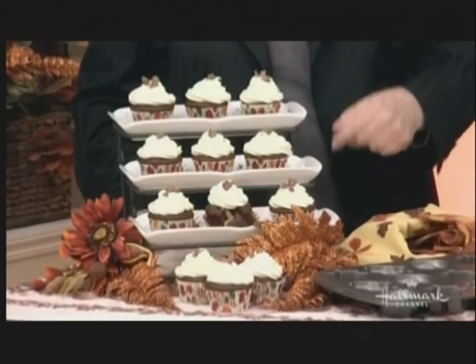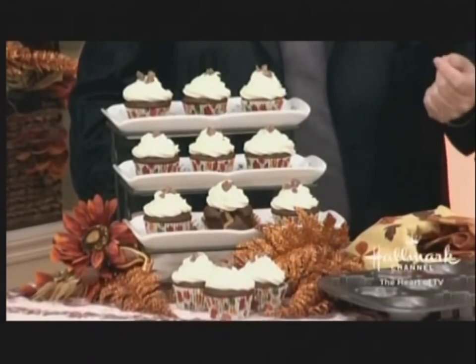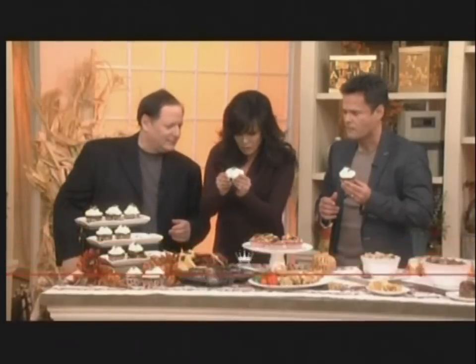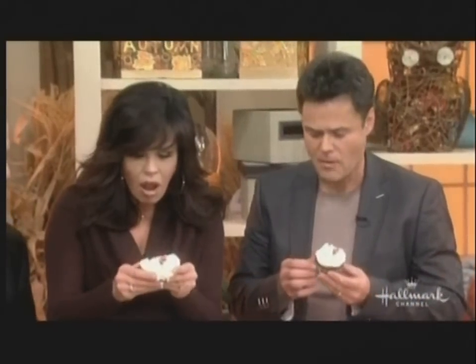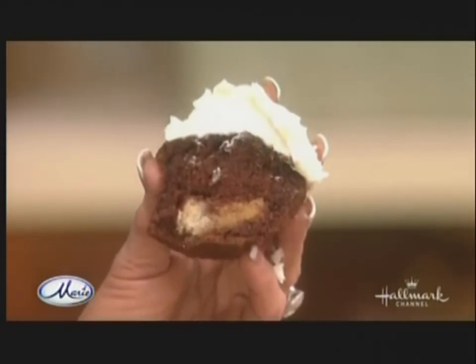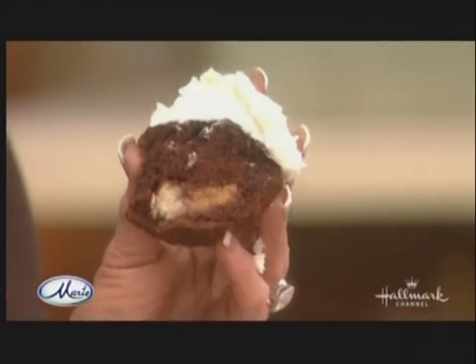These are cupcakes with pumpkin pie filling inside of them. You can pick one up and break it open — there's the pie filling inside the cake. Everybody's got their pumpkin pie, so you've got to kick it up. That's good! Happy holidays, David — thank you so much for being here. For all the recipes, go to our website, hallmarkchannel.com/marie.